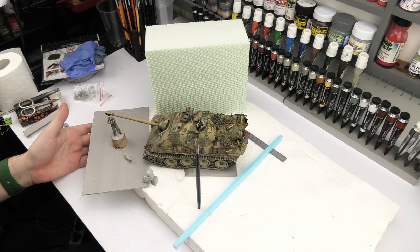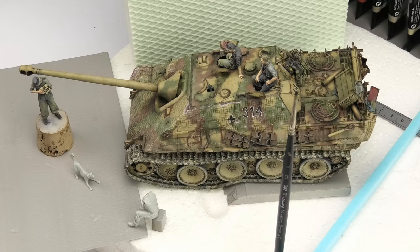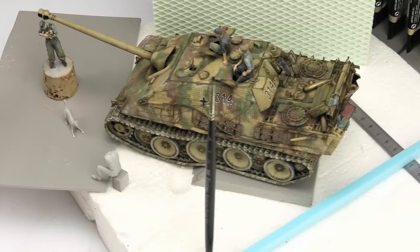My friends, tonight we'll turn this pile of styrofoam into a diorama from Normandy 1944, or how I like to call it, the Cats and Dogs diorama.